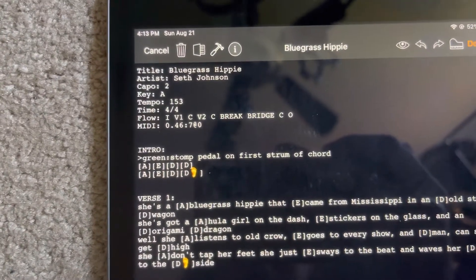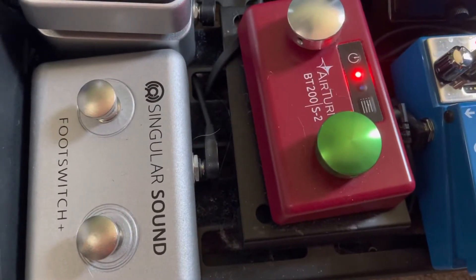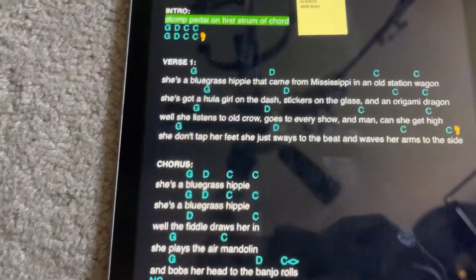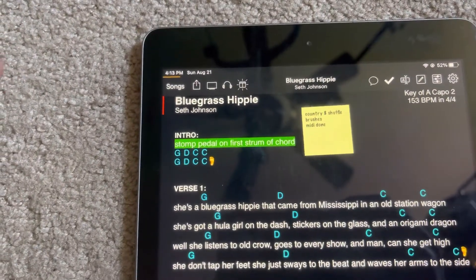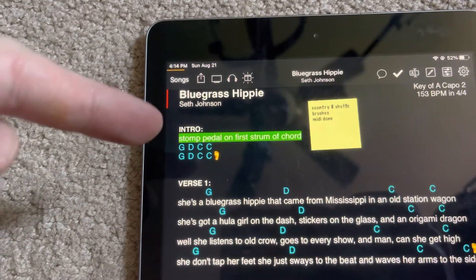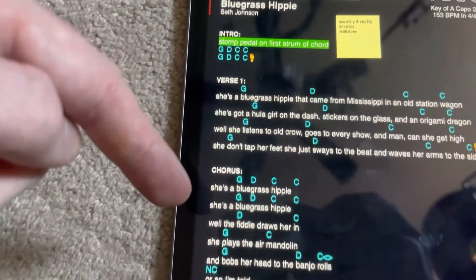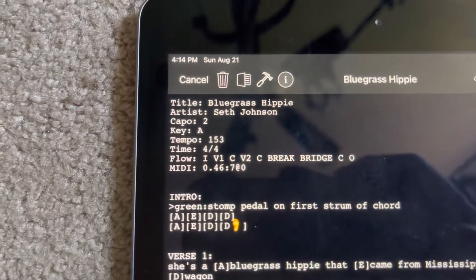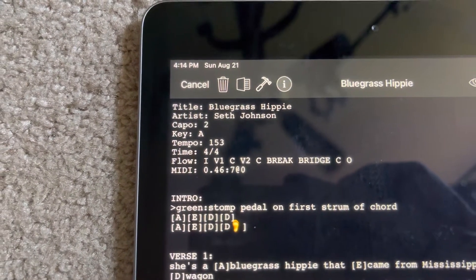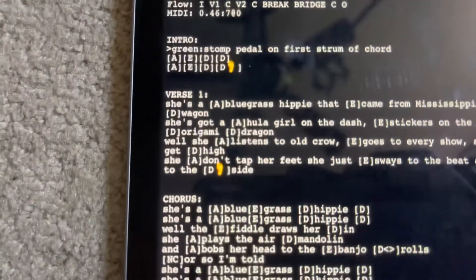You'll notice the rest of my song is set up with little emoji feet, which lets me know when I need to press the section-down button on my Air Turn. When you're setting up MIDI, you need to make sure to set up Flow in OnSong — so it means you have intro, verse, chorus, verse, and so on. That is set up in your metadata as well. You'll see I've got Flow colon: 'i' for intro, 'v1' for verse 1, 'c' for chorus.